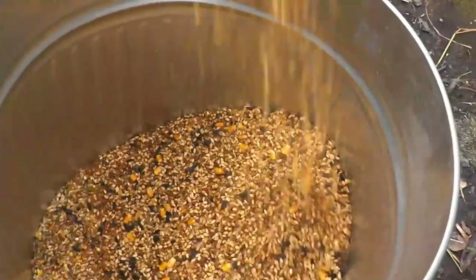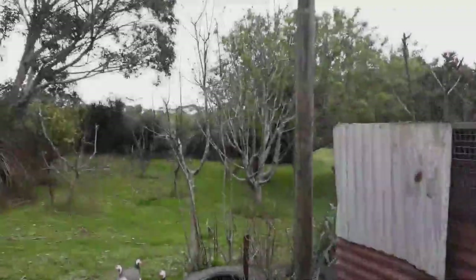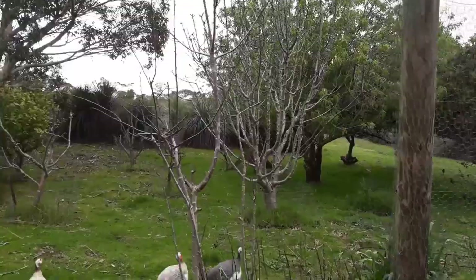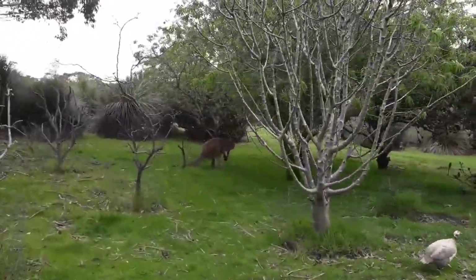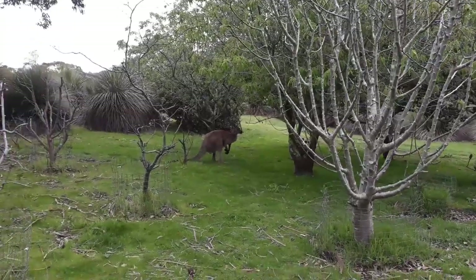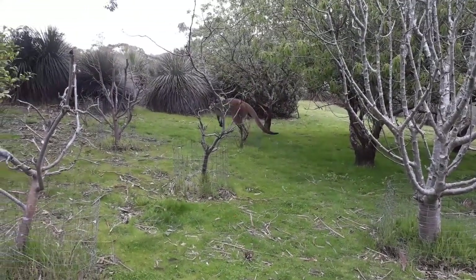It was about now that I spotted a large kangaroo had come up to our orchard and was chewing on the leaves of one of my almond trees, so let's have a look at him. So there's this big kangaroo eating my almonds. Hey big boy, how are you doing?